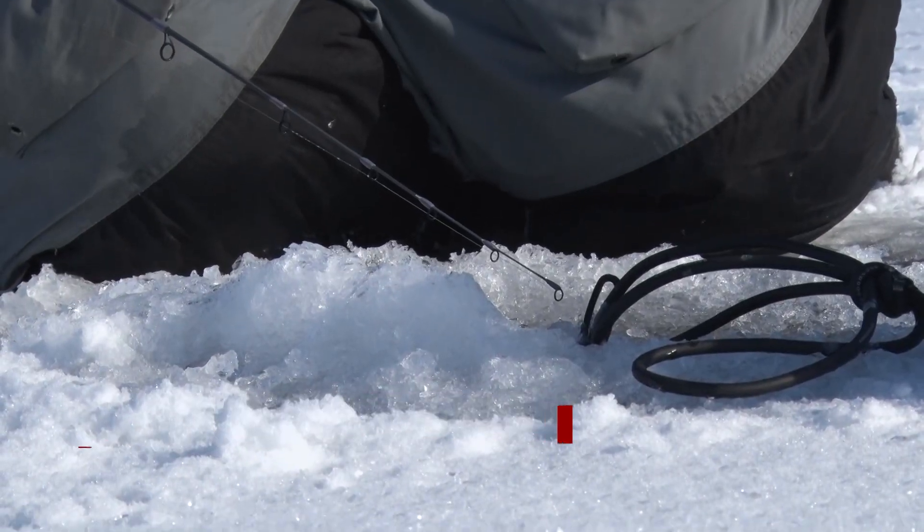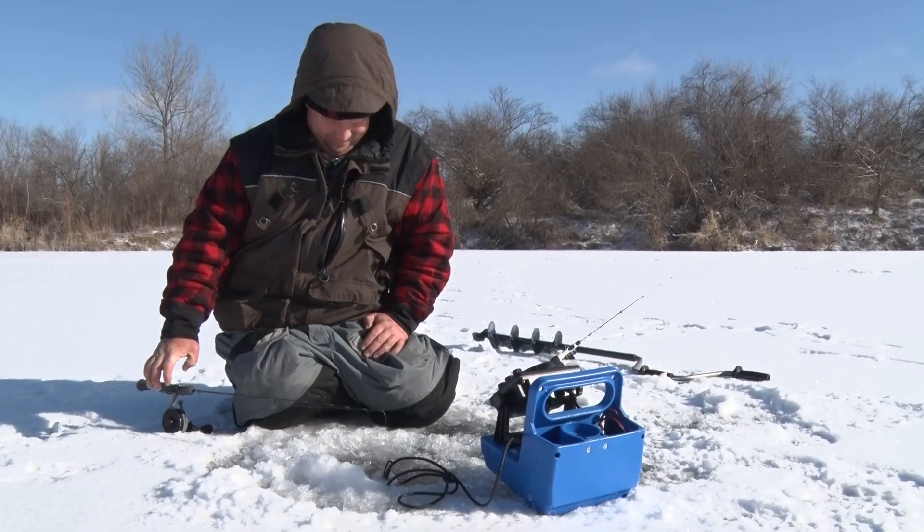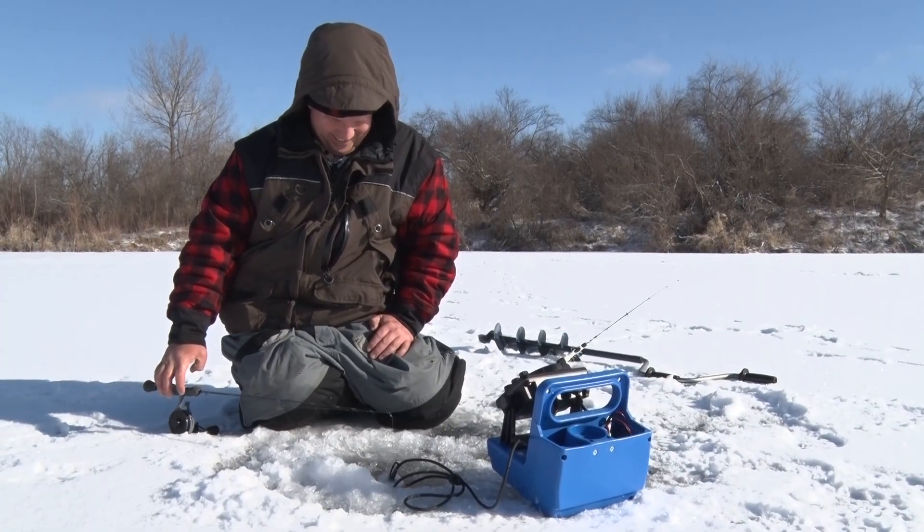A useful little tip for you guys: when it's windy outside and you don't have your shanty, keep your rod tip as close to the ice hole as possible. When you have that crosswind, it creates unusual and odd behavior with your bait — it can make it sway back and forth or even do spins, and that can turn off the fish. Right now I have very finicky biting bluegill, so I want to keep my rod tip just above the water.